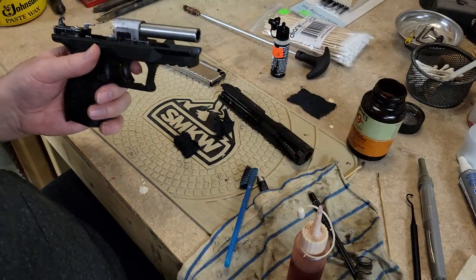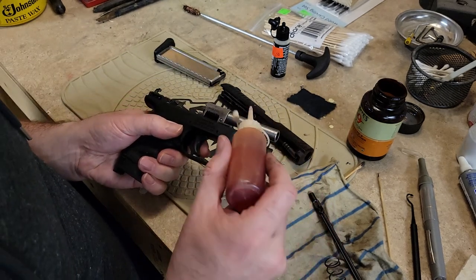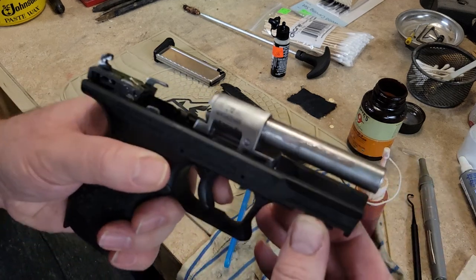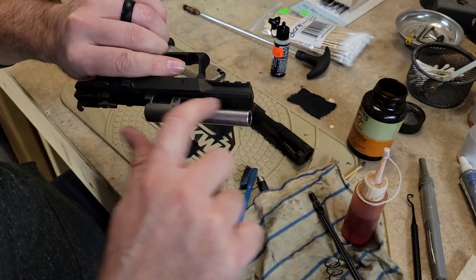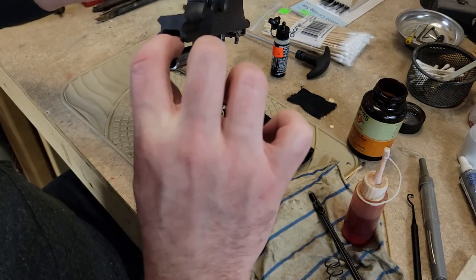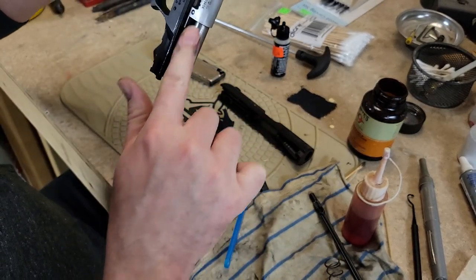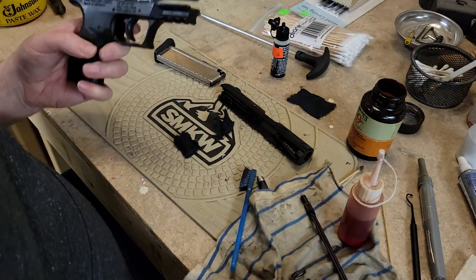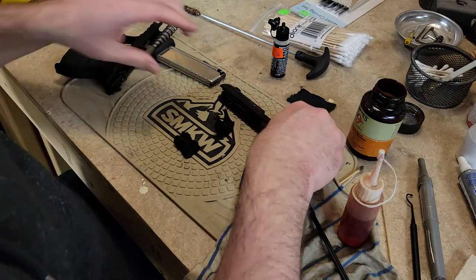I'm going to put the recoil spring back on, but because of the articulation of the slide on top of that barrel, you are going to want to very lightly lubricate the exterior of your barrel. I just do a string of liquid like that on there and then smear it all the way around. Make sure that you get down under here — reach in through that way as far as you can. If you need to, you can put oil on a patch and do it that way. I just like using my finger.